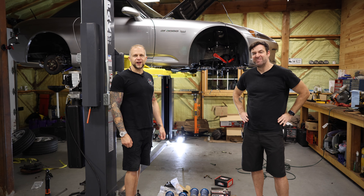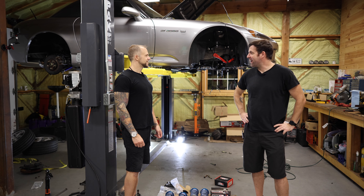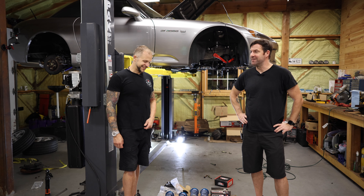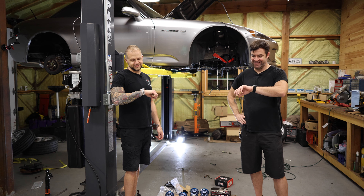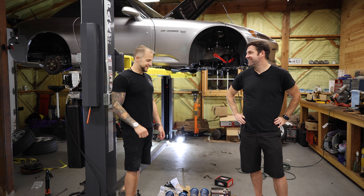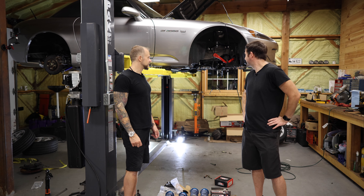We're on the final stretch here for Project AP Juan S2000. Are we going to get this thing on the ground tonight? I mean, not with our new wheels, but like maybe with your RG2s? It's 8 o'clock, we got this. It's possible. If everything goes without hiccups, then yes, we can get it on the ground tonight.